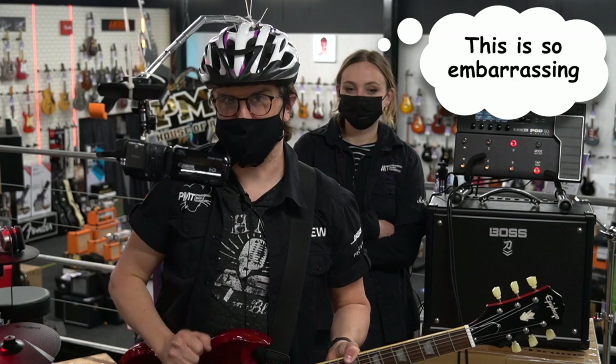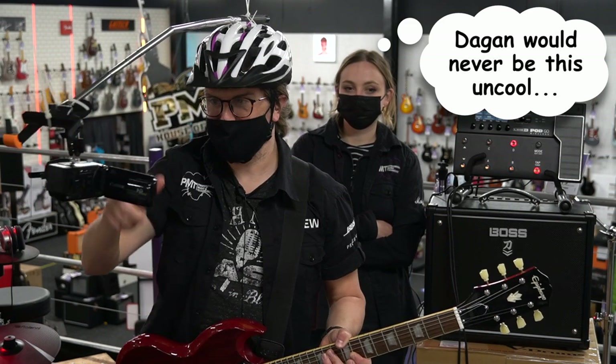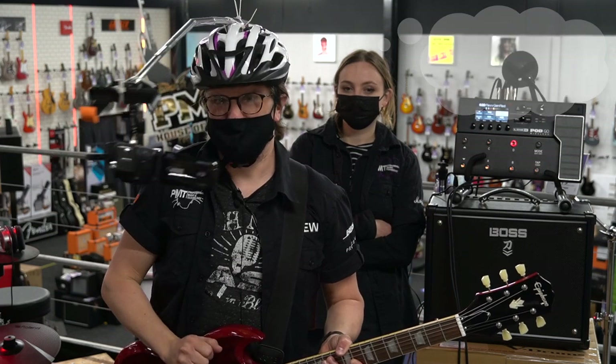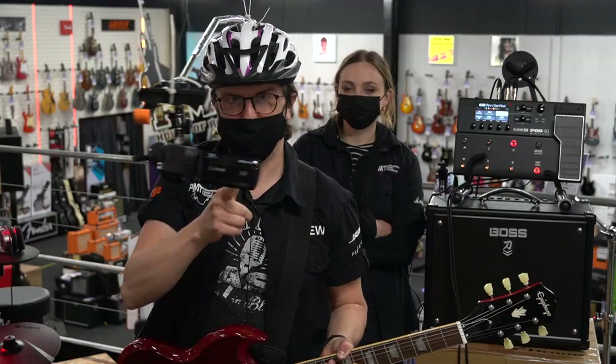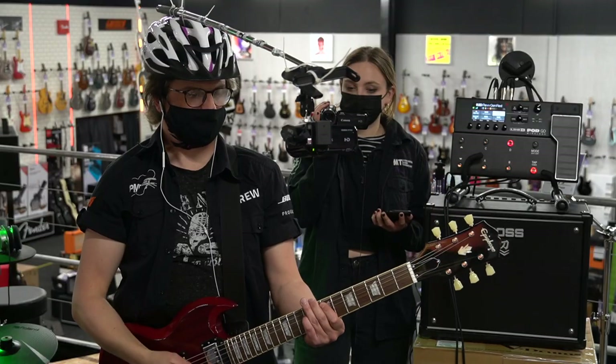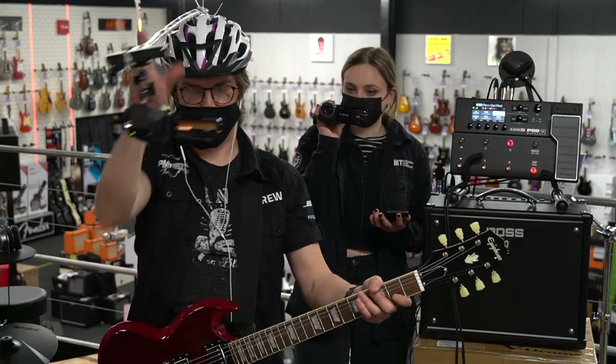Because I haven't got a GoPro or an action cam, I've fashioned a selfie stick with a bike helmet and an old camcorder so you can follow me and see where I'm going. Right, I think we're ready — I've got the guitar connected to the amplifier via the wireless, all cameras are rolling, Meg's standing by.